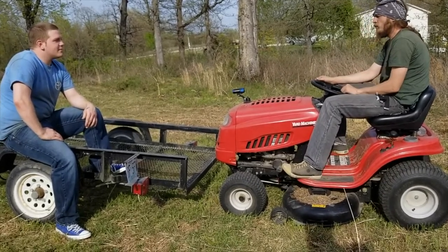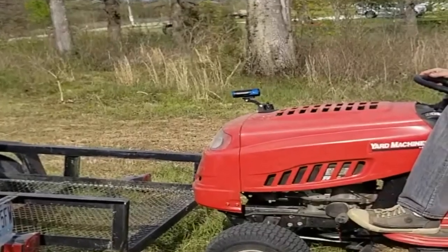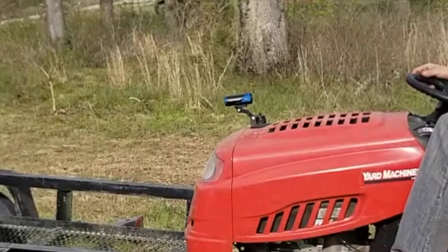I guess we better load this stuff up and get on out of here. It's almost dinner time. I just thought I'd take a moment to point this out to you — that right there is a camera. A camera I did not get to use at all one time because I'm guessing the SD card was full. I just thought I'd point it out in case you were wondering what the hell that was on the mower. It's a camera.